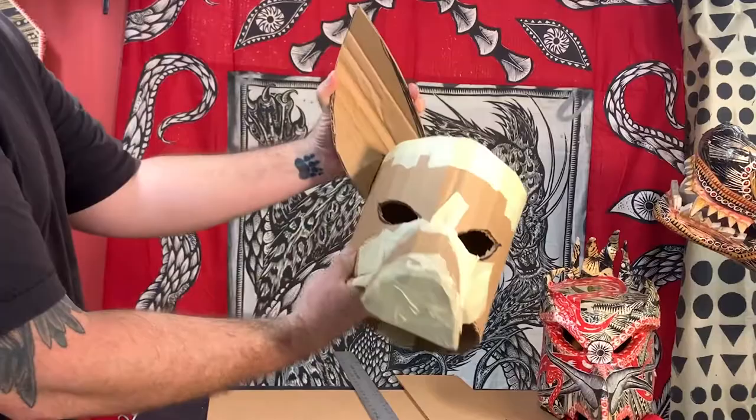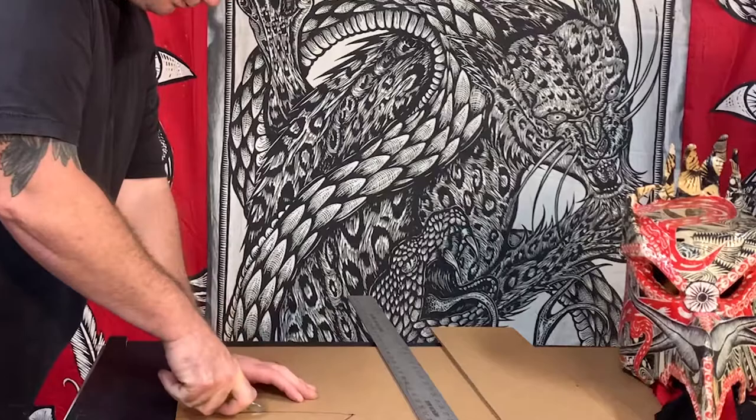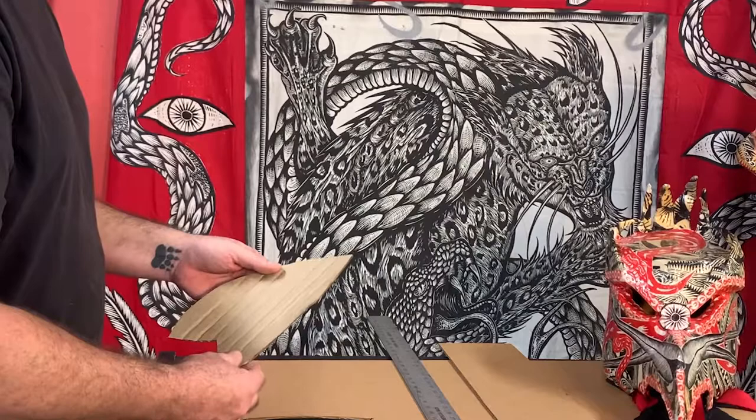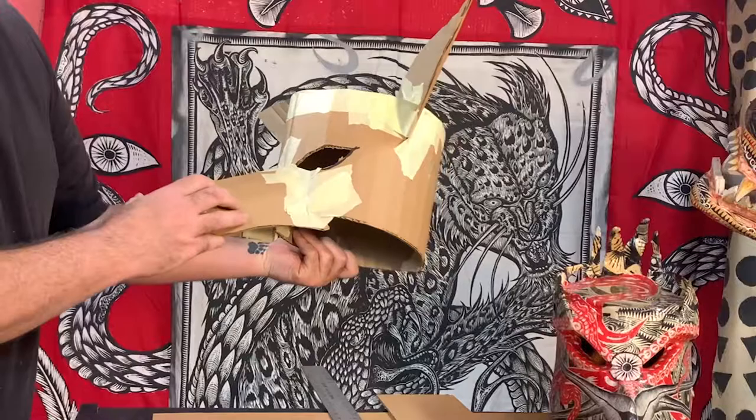The next thing to make is the two ears — super easy. Just flip the piece over and trace it in the opposite direction, cut that out, and you've got two ears. If you want to toughen anything up you can double up the cardboard. Cutting another ear with the corrugation going the opposite direction makes it that much stronger. The ears and snout are now on.